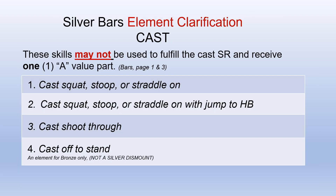Silver bar element clarifications — CAST: the following skills may not be used to fulfill the cast special requirement and they only receive one A value part: a cast squat-on, a cast stoop-on, or cast straddle-on. Also the cast squat-on, stoop-on, or straddle-on with a jump to the high bar, a cast shoot-through, or a cast off to stand (which is an element for bronze only) — none of those items may be used to fulfill the cast special requirement, and each of them only receive one A value part.